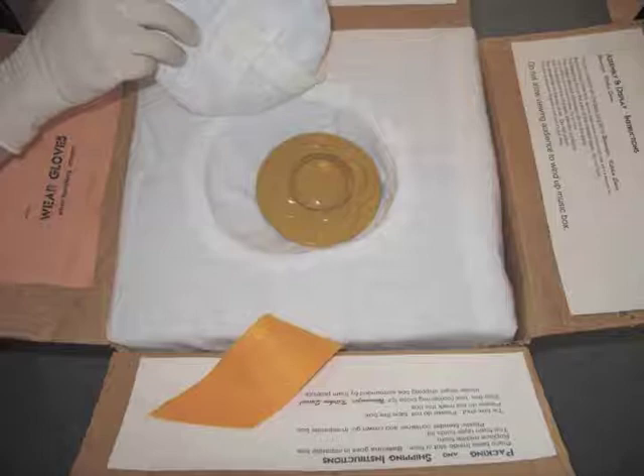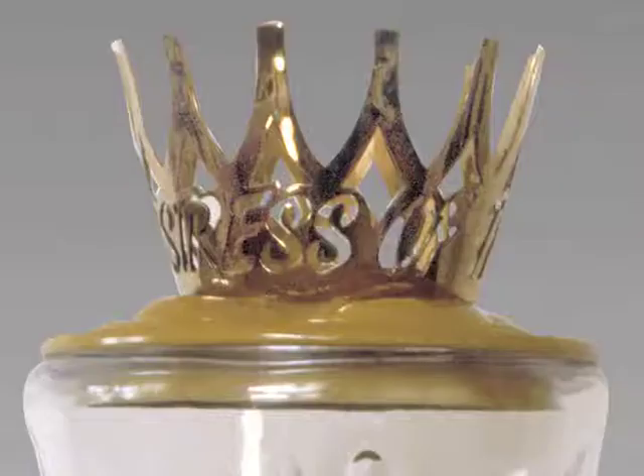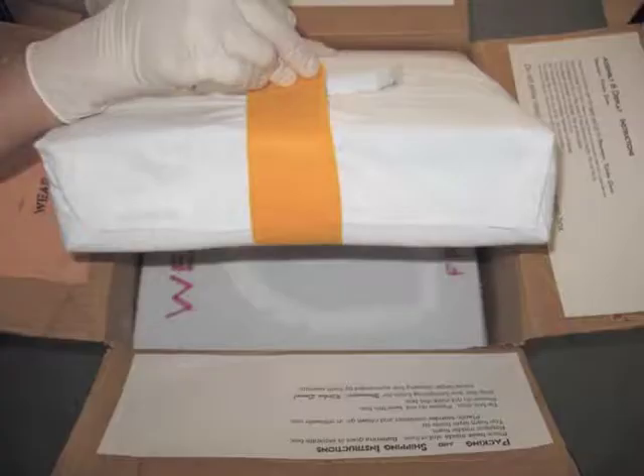The center foam lifts up to reveal the lid for Womanizer Kitchen Queen underneath. This center foam is attached with a white flannel hinge so that it cannot be lost or misplaced. The foam is thick and offers protection for the heavy lid and prevents movement. You can see the lid below the crown.